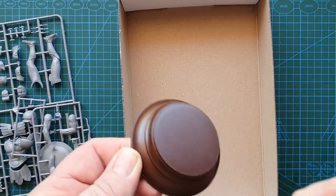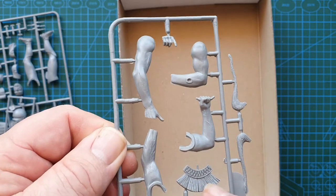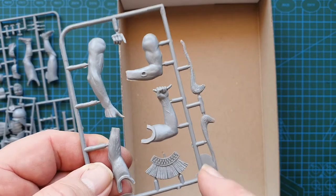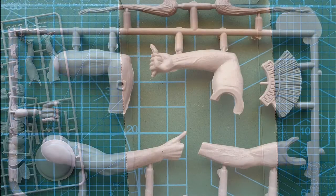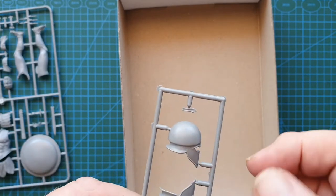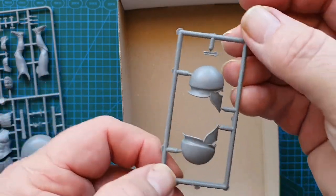Looking at the arms — detail is pretty crisp, you can see the muscles and blood veins. Although there is some flash, it's sharp enough but will need some work. The helmet doesn't have much texture but should go together fine — details are crisp and there's not much flash at all.